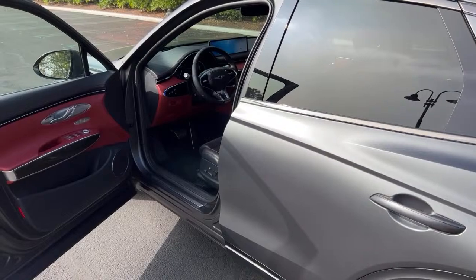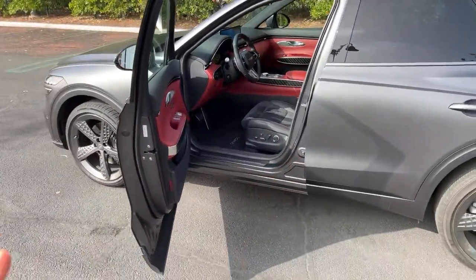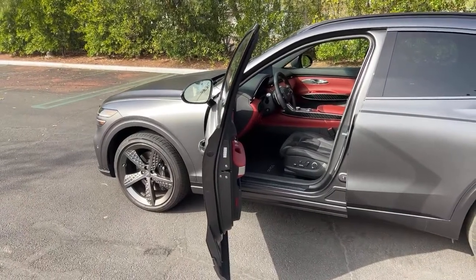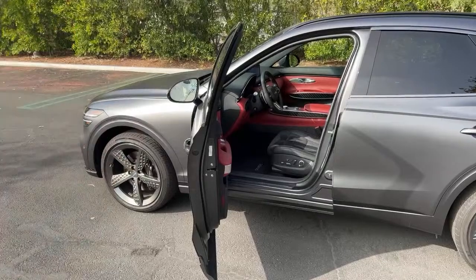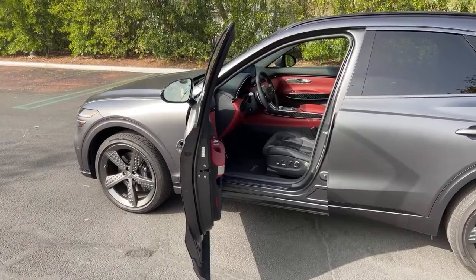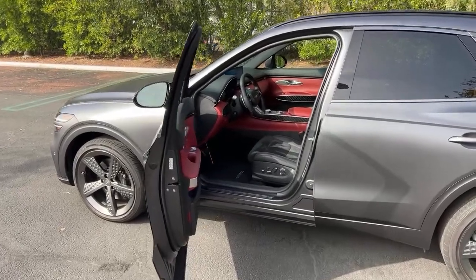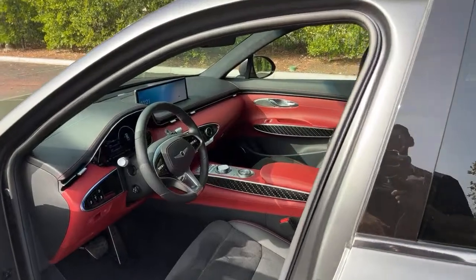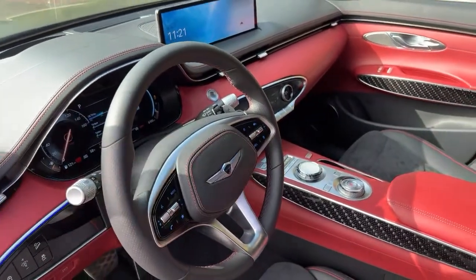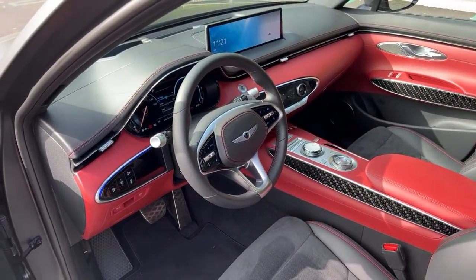How does the power compare to the GLC or X3? The direct competitors would be the X3 M40i and the GLC 43 AMG. Both make a little more power — the GLC 43 makes 385hp (10 more than this), and the X3 M40i makes 382hp (7 more). On the GV80 steering wheel — I don't think you can get the GV80 with this GV70's steering wheel design; the GV80 has a looped design instead.